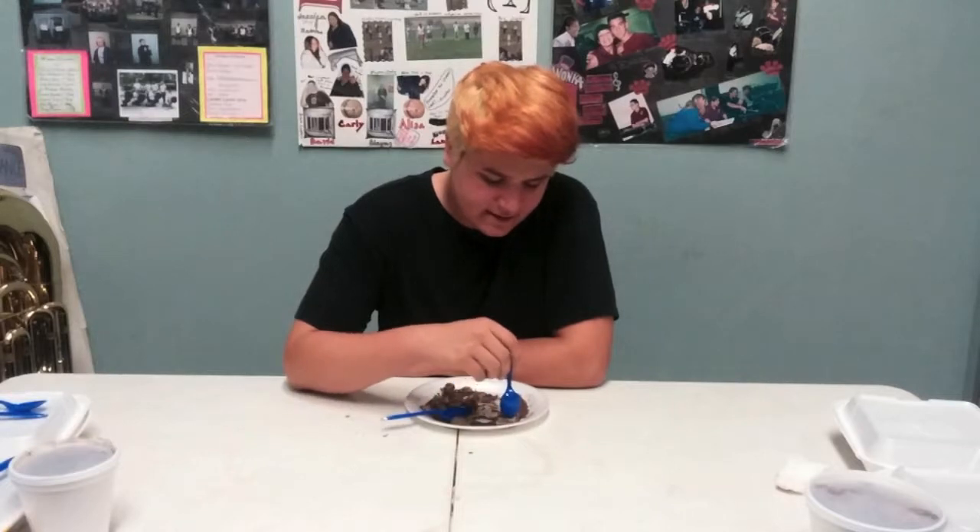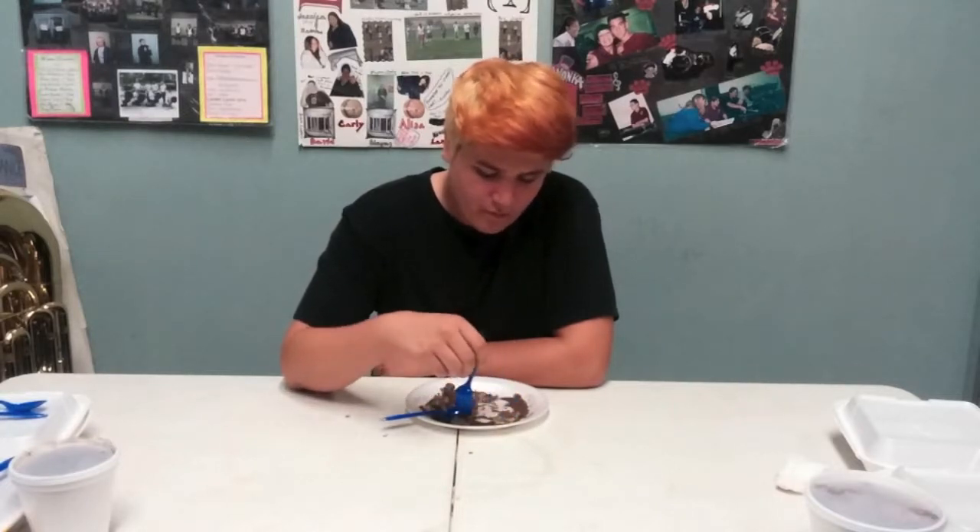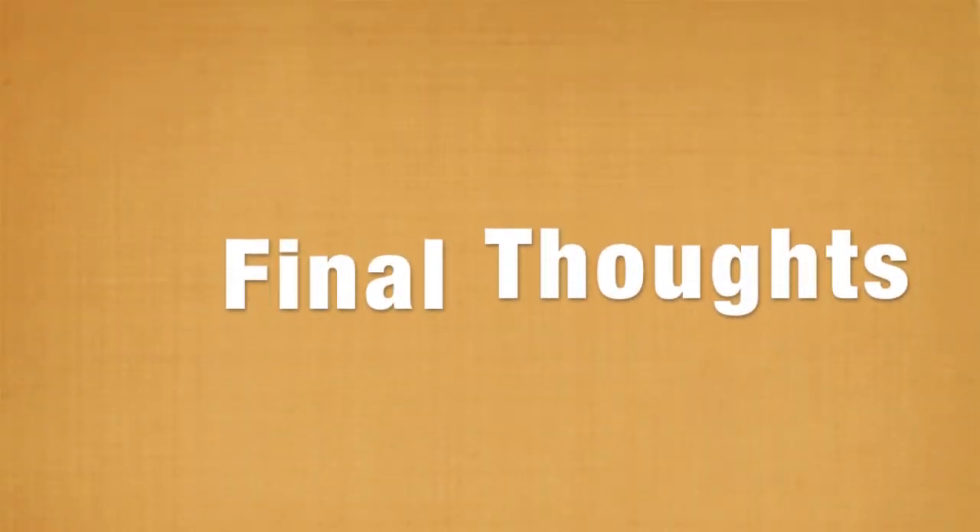It tastes like a buffalo wing. It tastes like gravy honestly. It has a lot of flavor. I like it. It's got like the consistency of like pulled pork. But it tastes really sweet.